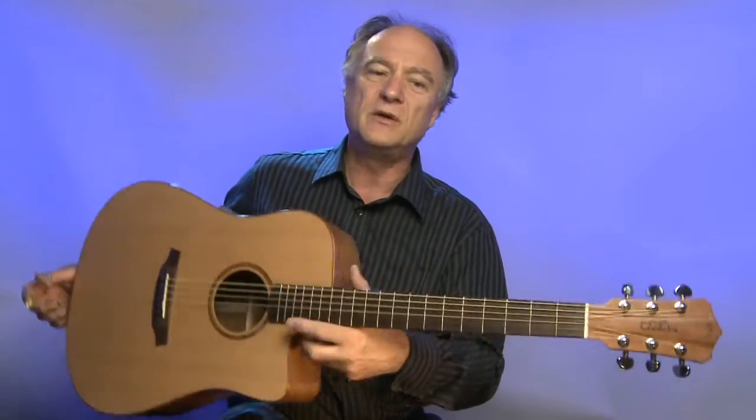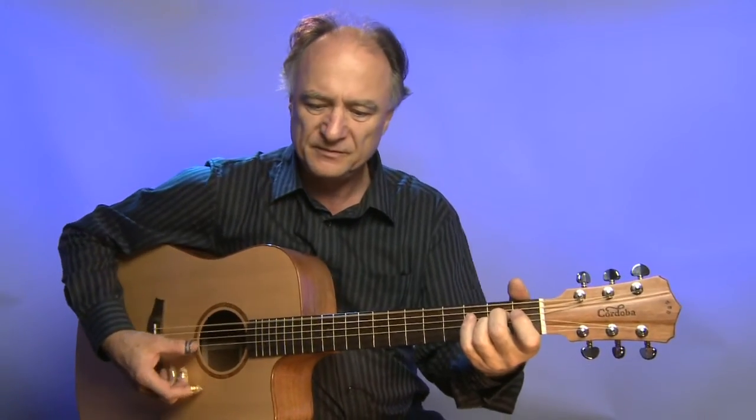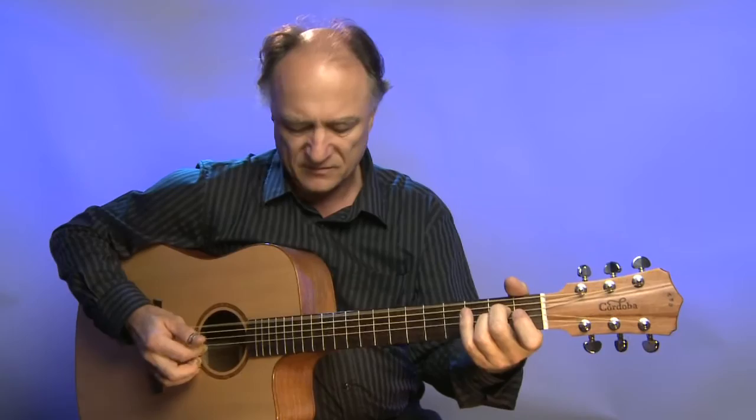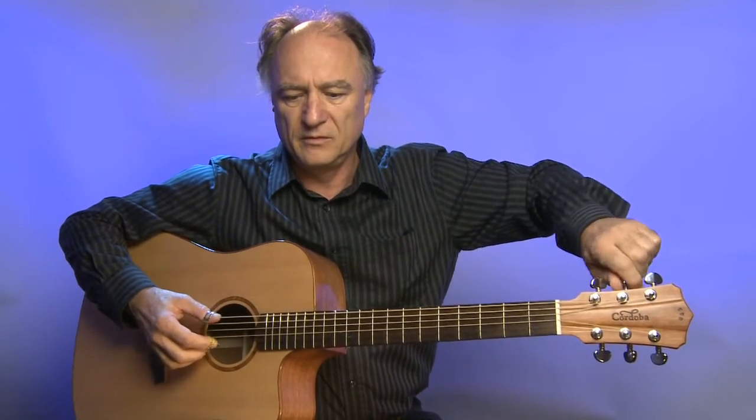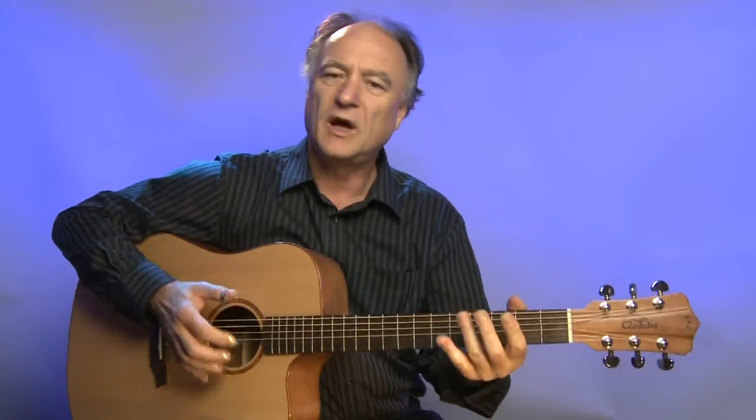Die Randeinlagen sind aus Holz und es ist eher schlicht gearbeitet. Eine schlichte Gitarre, die sehr schön klingt für verschiedene Zwecke und die leicht spielbar ist. Sie hat auch einen super Sustain, wenn man langsame, lange Töne spielt.